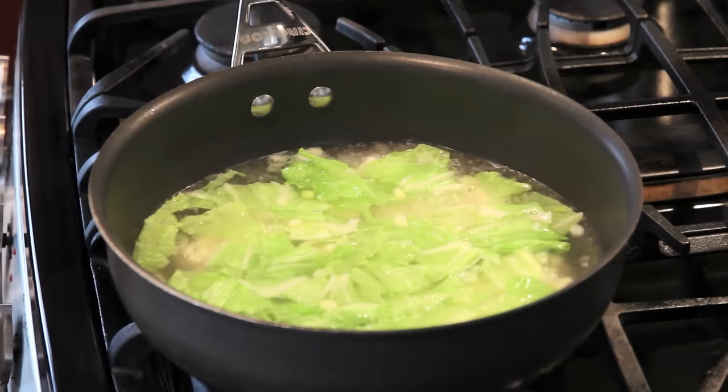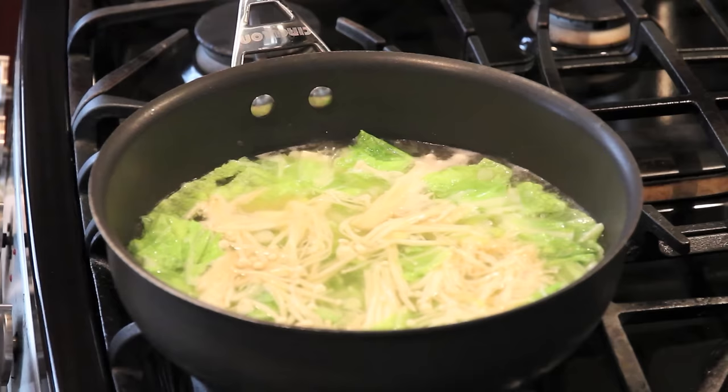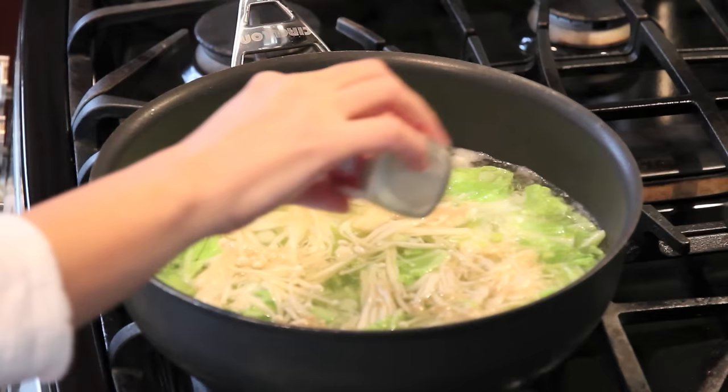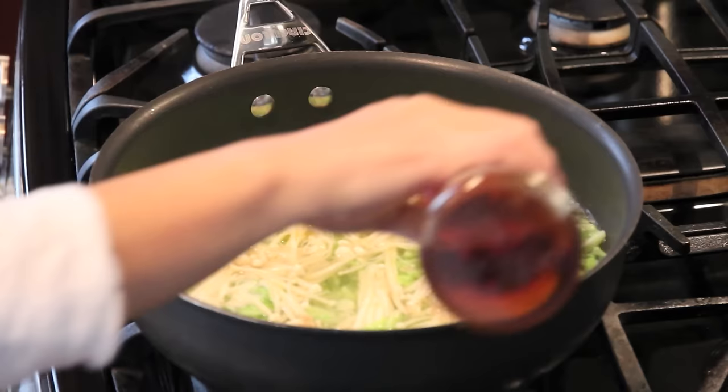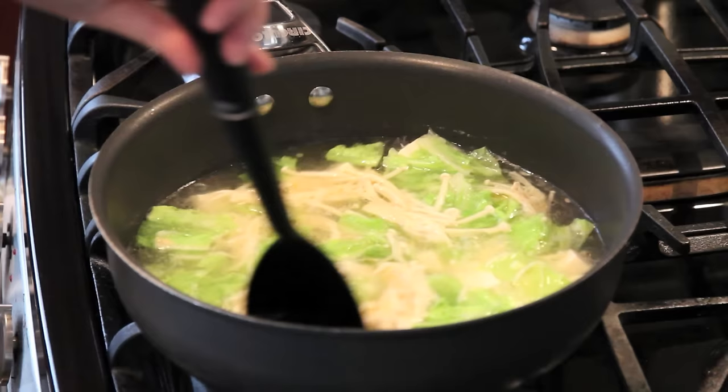After 2 minutes I'm going to put in the enoki mushroom and cook another minute. Okay, let's add a little bit more salt to taste, white pepper powder, and about a teaspoon of sesame oil. Just mix it up gently.